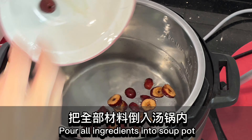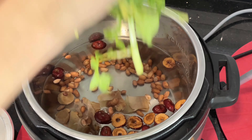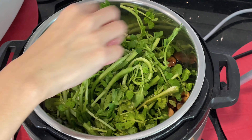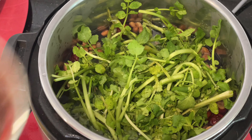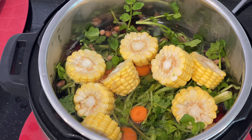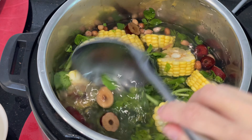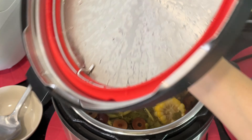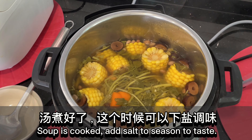Pour all ingredients into the soup pot. Cook for 30 minutes. Add salt to season to taste.